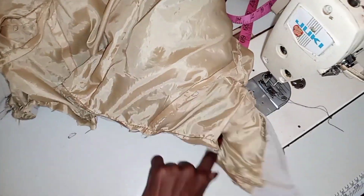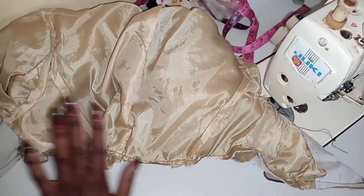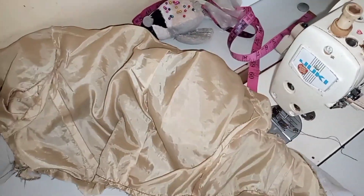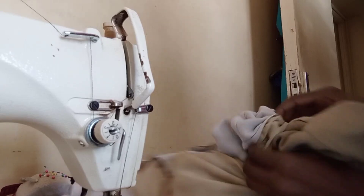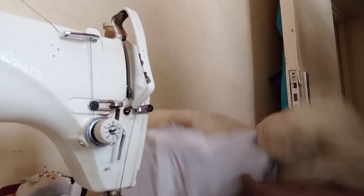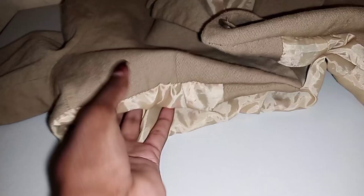You're going to end up with something that looks like a blob — don't worry. Just open up one side seam and turn everything inside out. Then just stitch that hole closed and you're ready to go.